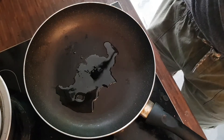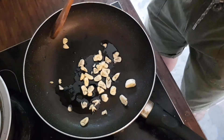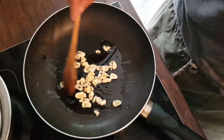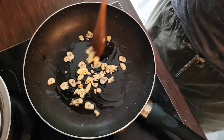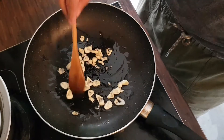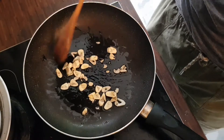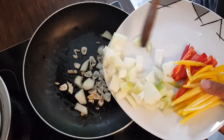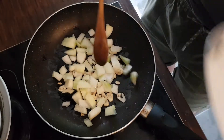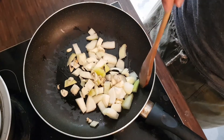First things first, we are going to sauté the garlic — it smells so good. Let's brown that for a little bit. I can smell the juices now, not just the onion. It really depends on how much onions or garlic you want because it depends on your personal taste. I love onions, that's the reason why I have so much.